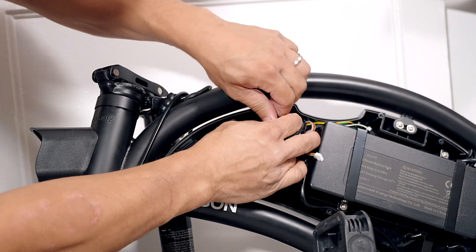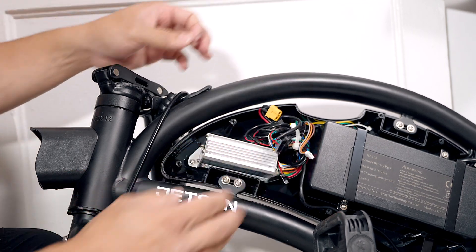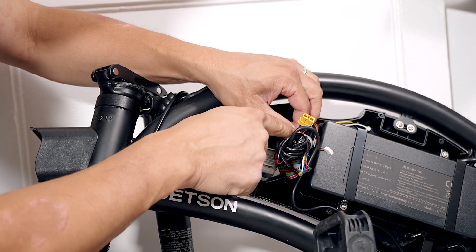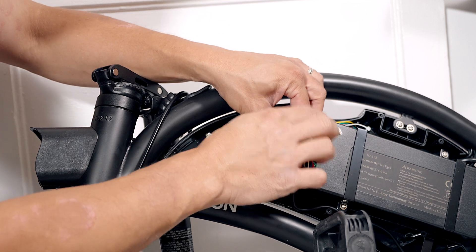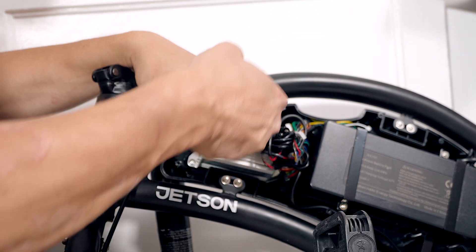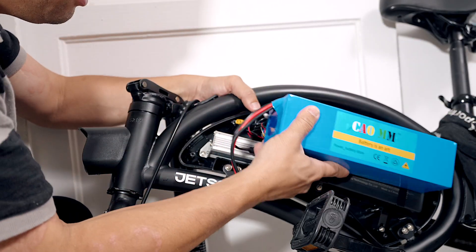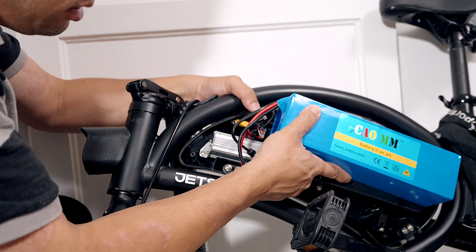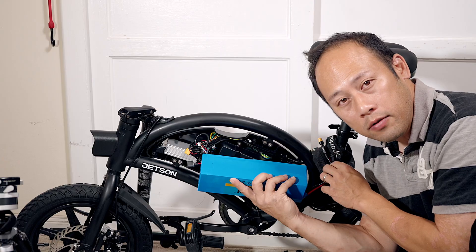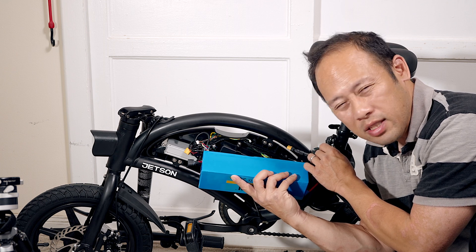Unplug this so that you're working safely. I'm gonna try to fish this one through. I like how it's zip tied right now — I don't want to make a further mess, but it's not gonna work. I'm gonna have to cut it somehow. This is going to sit in here somewhere; we'll make it work.